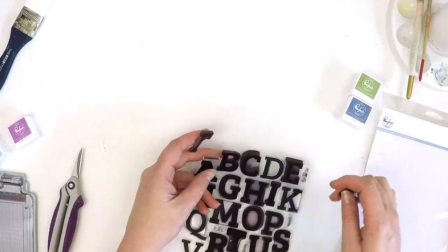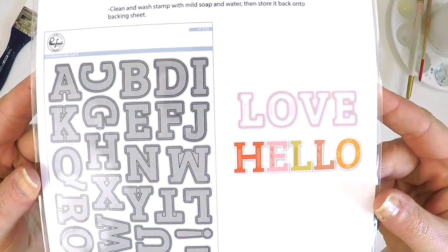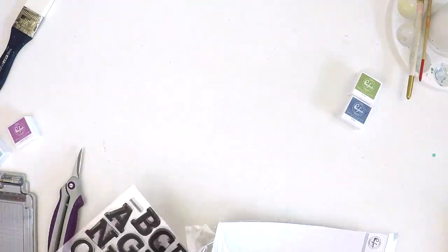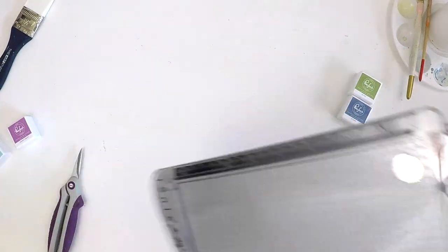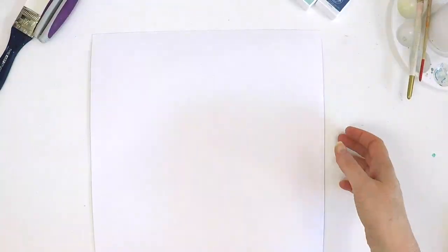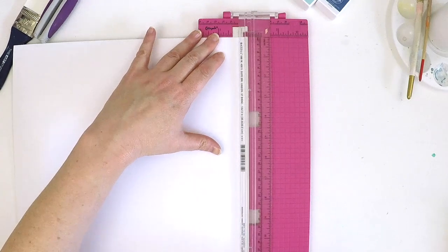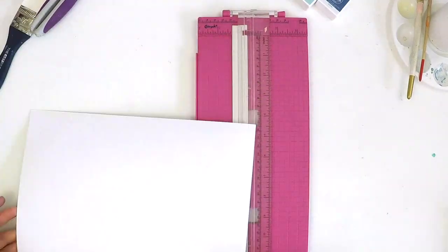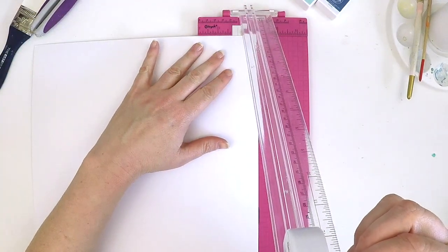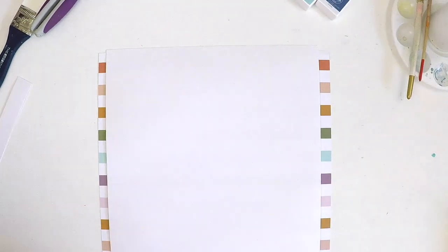This great stamp here is an alphabet stamp, also by Pinkfresh Studio — I believe it's called the Adore stamp set. You can also get the coordinating dies that go with it if you don't want to fussy cut. I love fussy cutting so I don't mind, but you can put the coordinating dies through your Sizzix or Cuddlebug or whatever die cutting machine you have.